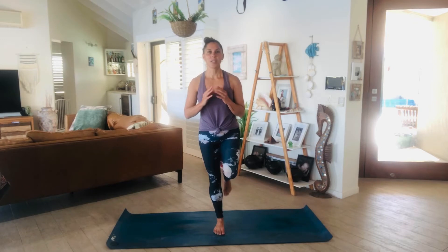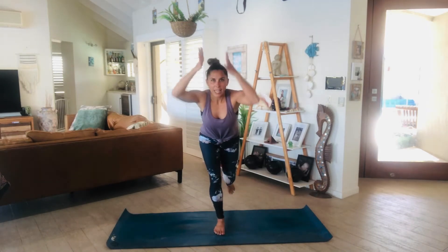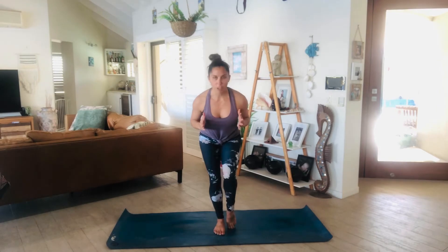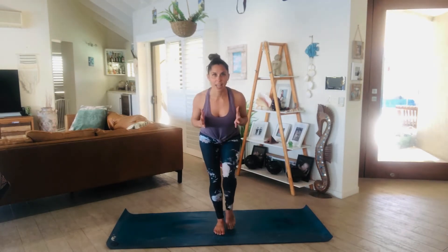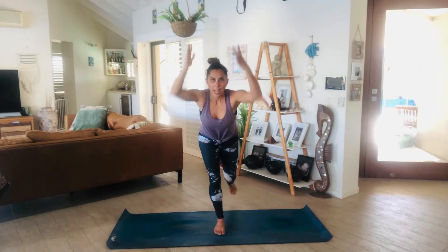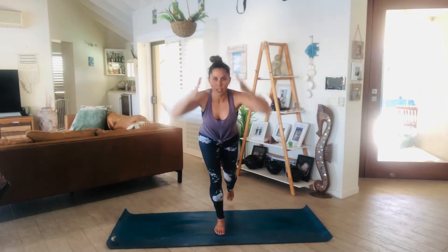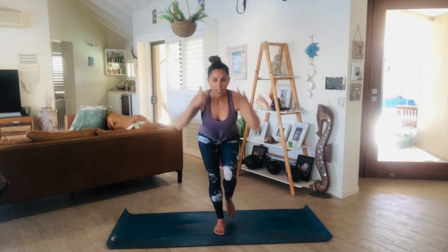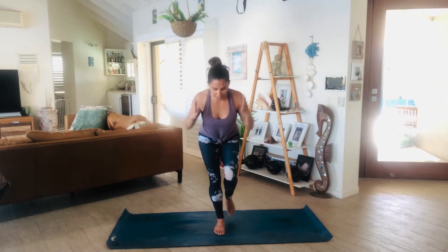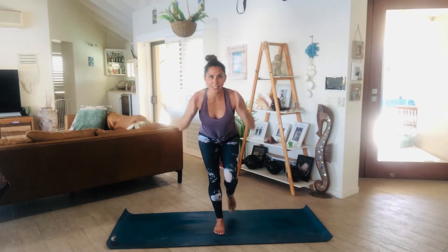Let's go through the left side. Take that leg all the way behind you. Reach forward, long spine. Draw it in together. Scoop through the belly. Extend nice and long. Tap that foot to meet the front foot. Lengthen and draw yourself in. Beautiful. Let's go for 10, 9, 8, 7, 6, 5, 4 — reach — 3, 2, last one. Good job.